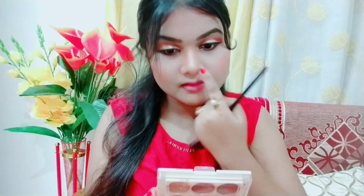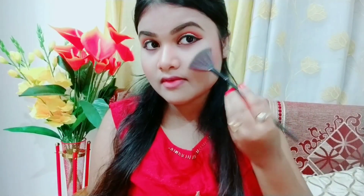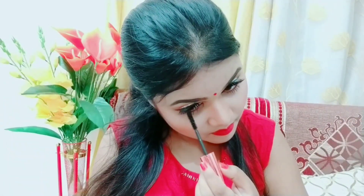Now I am taking this highlighting shade and with a fan brush I will highlight my nose — it is mandatory and it looks very beautiful. I will highlight the highest points of my face with the fan brush. It is a bit easier to highlight this way. Then I will wear a red lipstick. I have put on false eyelashes off-camera and now I will coat them with mascara.